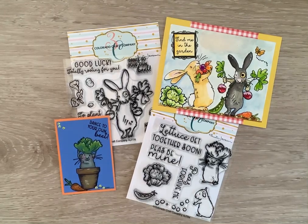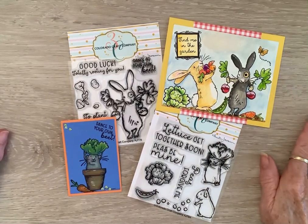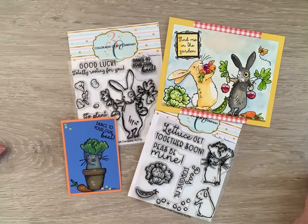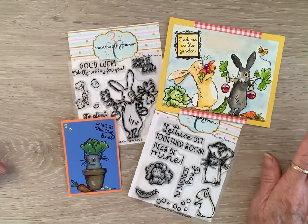Happy Saturday, crafty friends, and welcome to Hashtag Setmore Makes, hosted by Jill Norwood. Today I'm coming on with some projects I made from these adorable Anita Jaron for Colorado Craft Company stamps. I think these are just as precious as they can be.